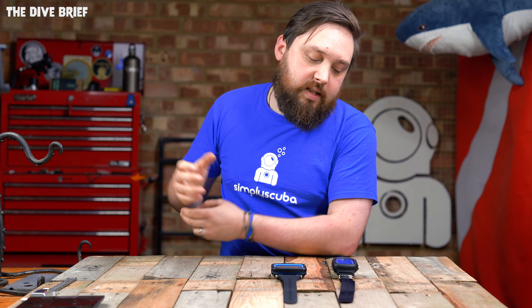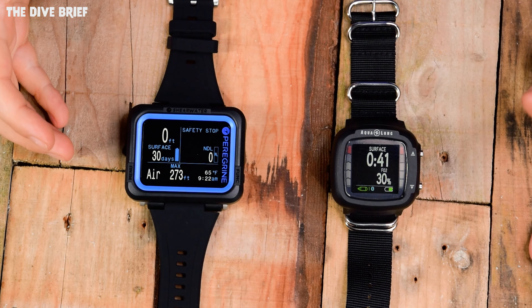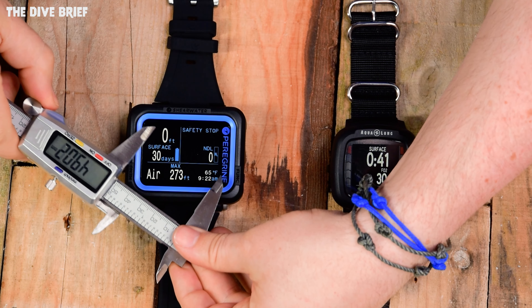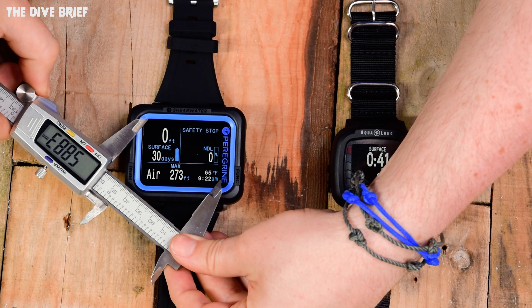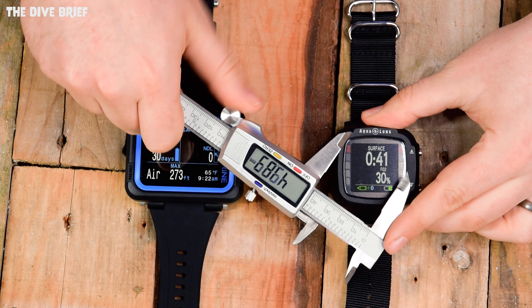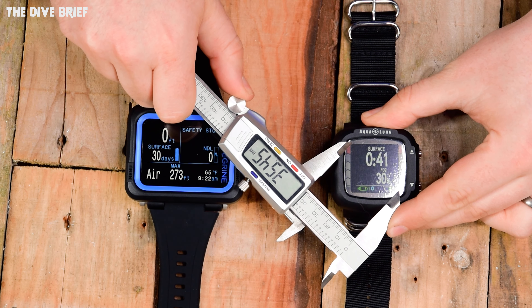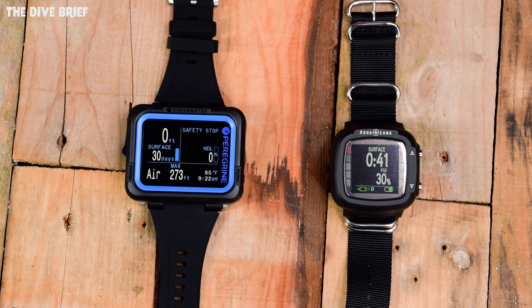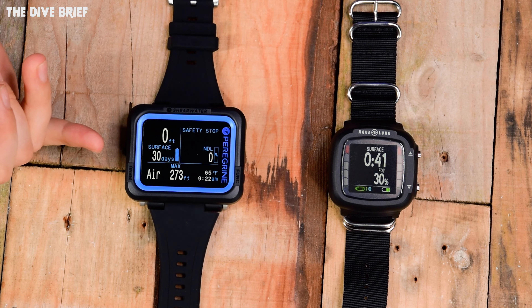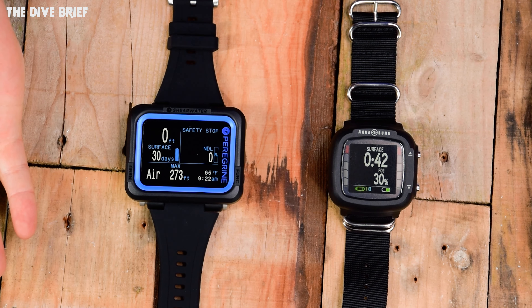Looking at the screen size, as you can see, the Peregrine has a larger screen — 2.2 inches diagonally, which is approximately 58–59 millimeters, whereas the i330R is a little bit smaller at about 35mm, which is about 1.6 inches. So the Peregrine has a slightly larger screen and can fit more information on screen all at one time. As far as clarity of the screen goes, they're kind of level pegging.